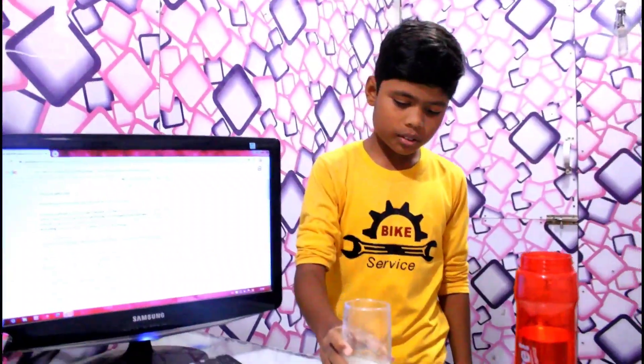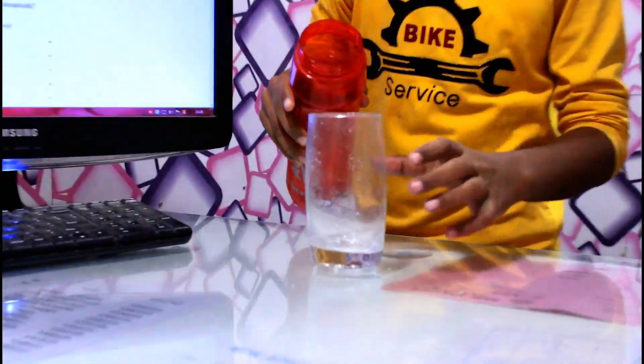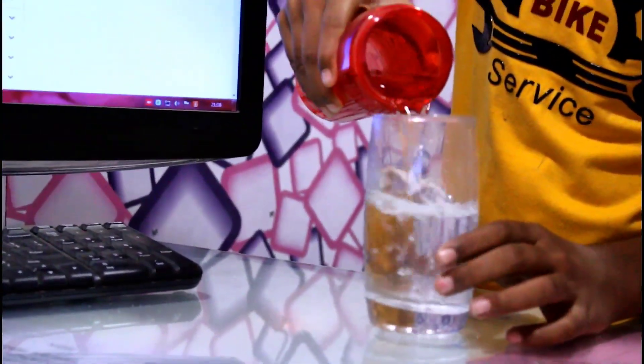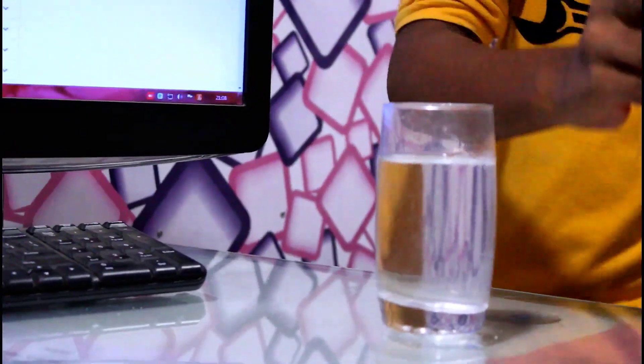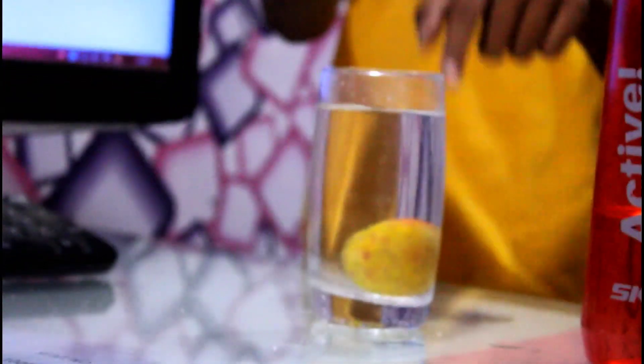This is one glass. And this is some water that I will pour. Now I will take lemon and a spoon. I will put lemon in it. It sinks.